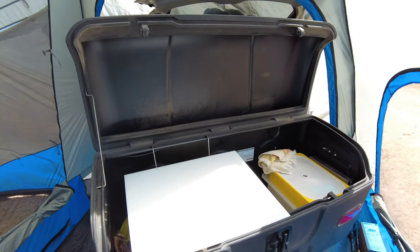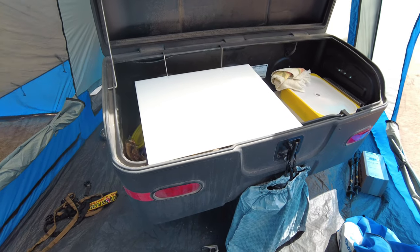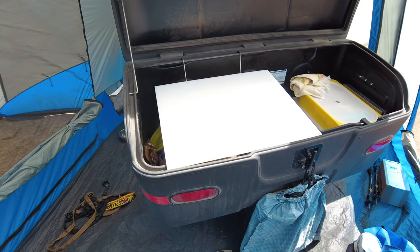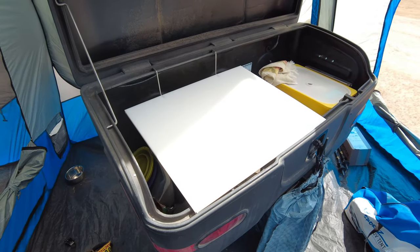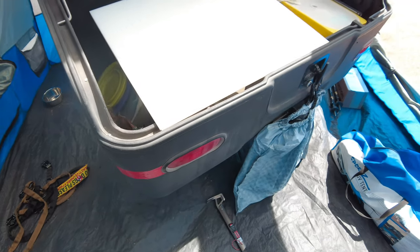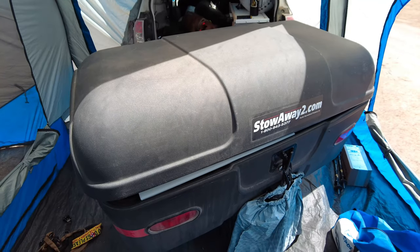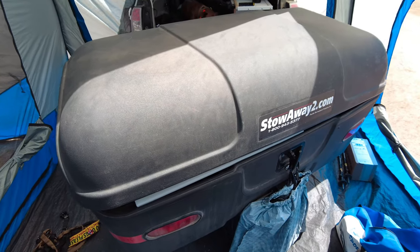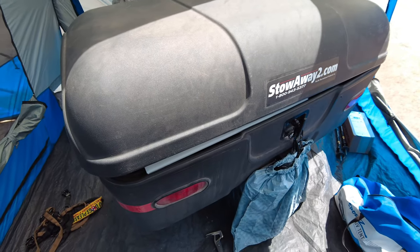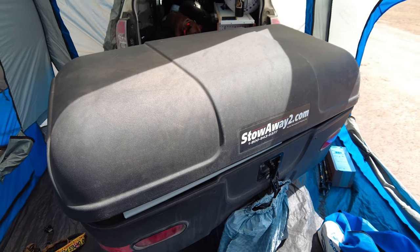That is the gist of the Stowaway 2 cargo box. I was a little bit worried about how much space it takes up, but I actually kind of like it. I don't take it on and off — you can buy wheels to put on one end of it, but I did not purchase those. This is the Stowaway 2 hitch-mounted cargo box. If you have any questions, drop them in the comments — I hope this was helpful to somebody. We'll see you in the next one.